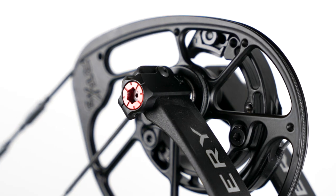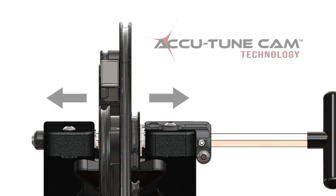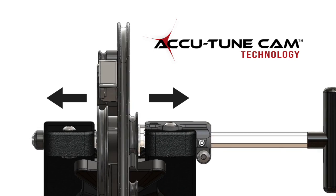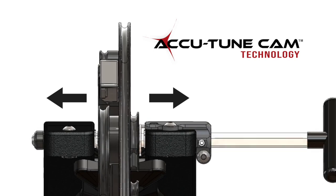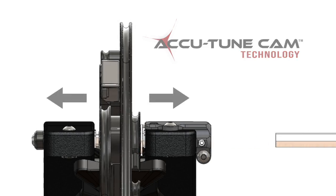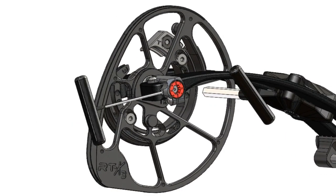The AccuTune Cam system allows for almost a tenth of an inch of right-left adjustment in five thousandths of an inch increments. Whether you're paper tuning or walk-back tuning, this system allows you, without a press, to move your cams left or right for the perfect center shot adjustment.